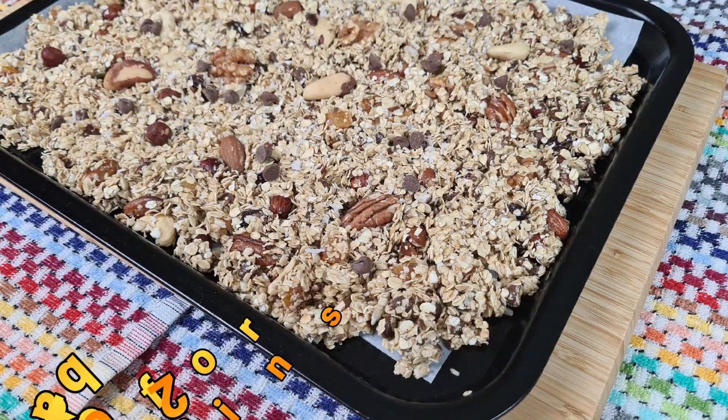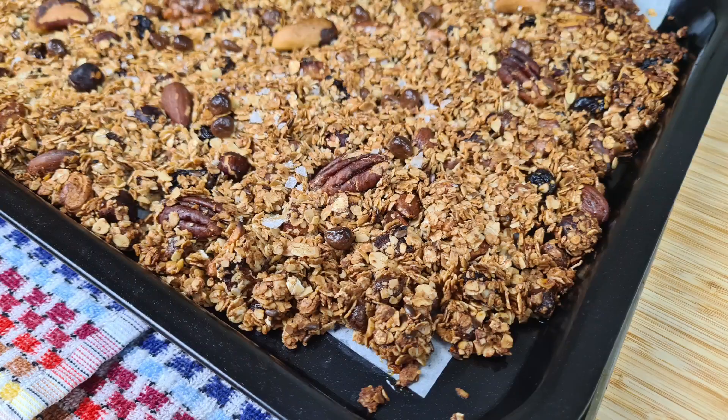Spread it out and pop it into the oven for 20 to 25 minutes. Keep an eye on it. When it comes out, it'll be quite soft, so leave it to crisp up.